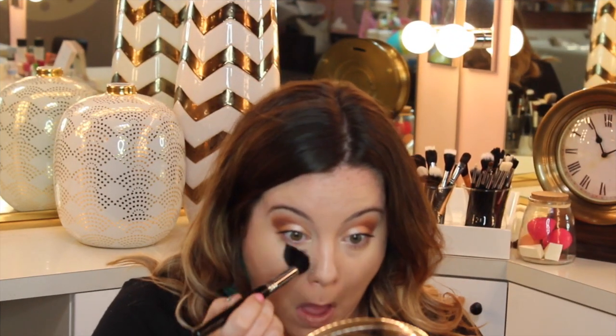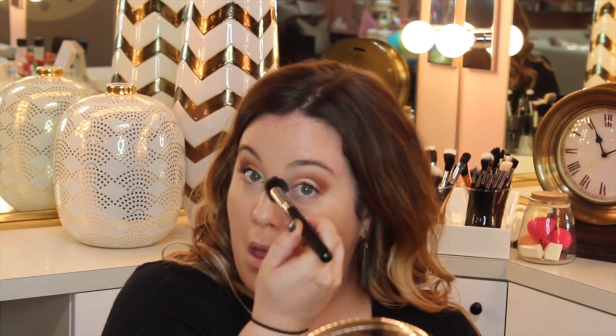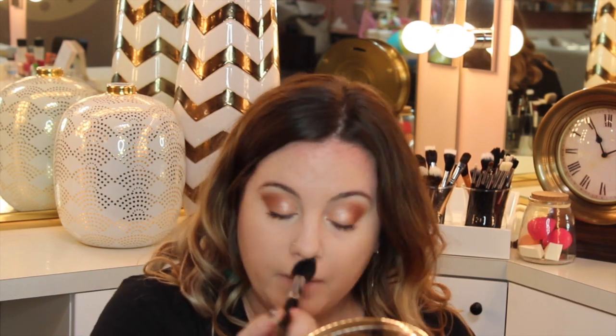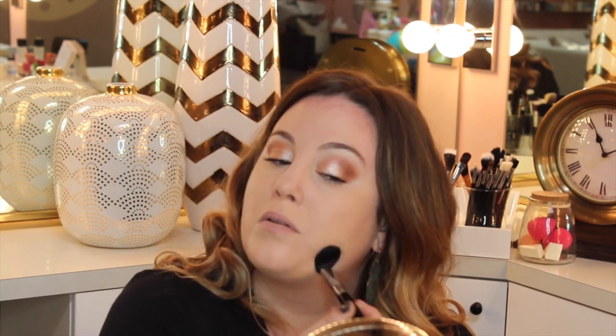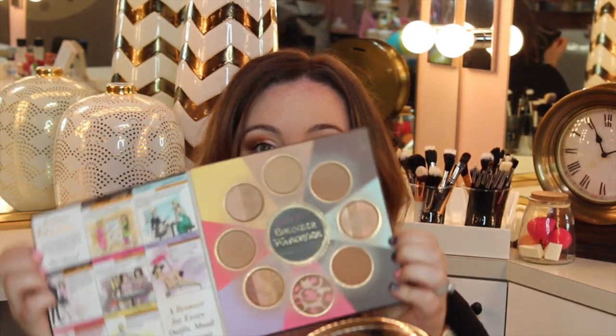Pressing that in, taking my Kabuki brush — this is the Sigma F80 — and just making sure there are no harsh lines. Then I'm going to set everything. This is MAC's Translucent Loose Setting Powder, just going to set everywhere I put concealer. I'm really dry, but I need everything to stay in place because I want my makeup to look good all day long, so I don't want to add any additional coverage — just setting everything with that translucent powder.